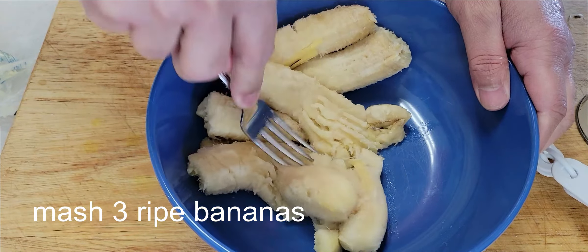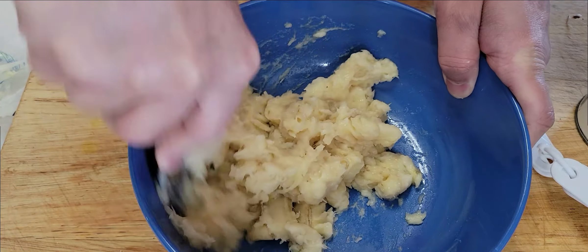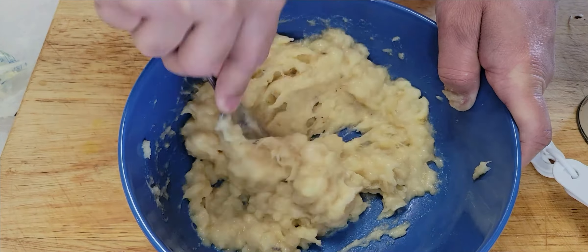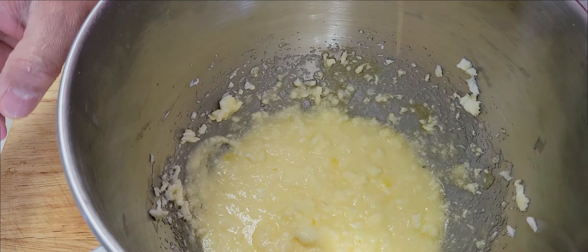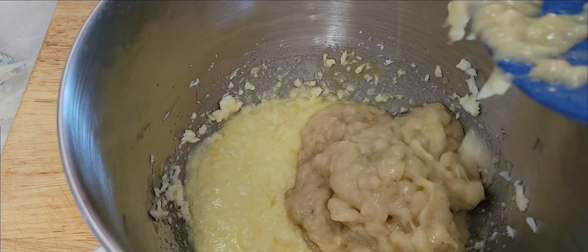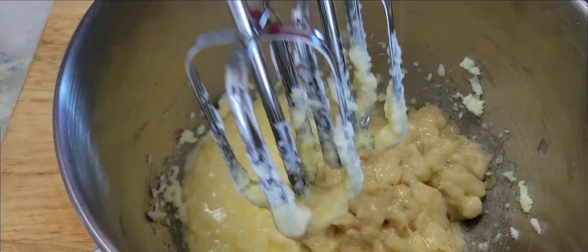Now we're going to take three ripe bananas and we're going to mash them nicely. You always take the ripe bananas because it's easy to mash. Don't take fresh bananas — it has to be a ripe banana. You can mix well with a banana creek. Now you're going to add the banana into it and mix them up.